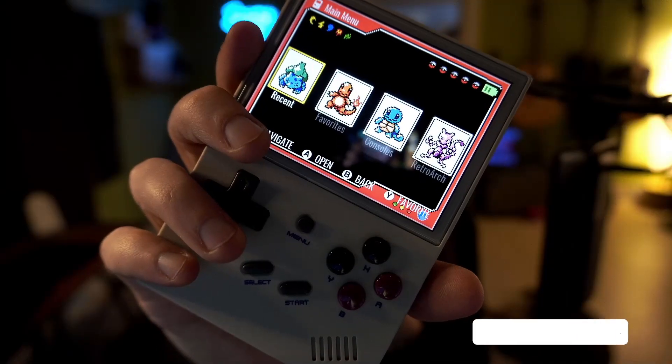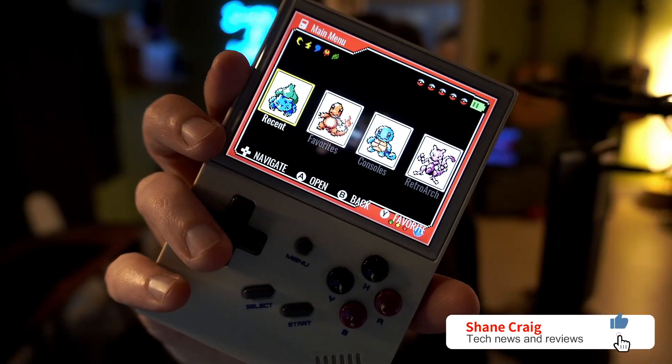I am really enjoying my Anbernic RG35XX. Look at this incredible Pokemon theme I have on it — it's absolutely fantastic. Link to that video in the description down below. But there's one problem.